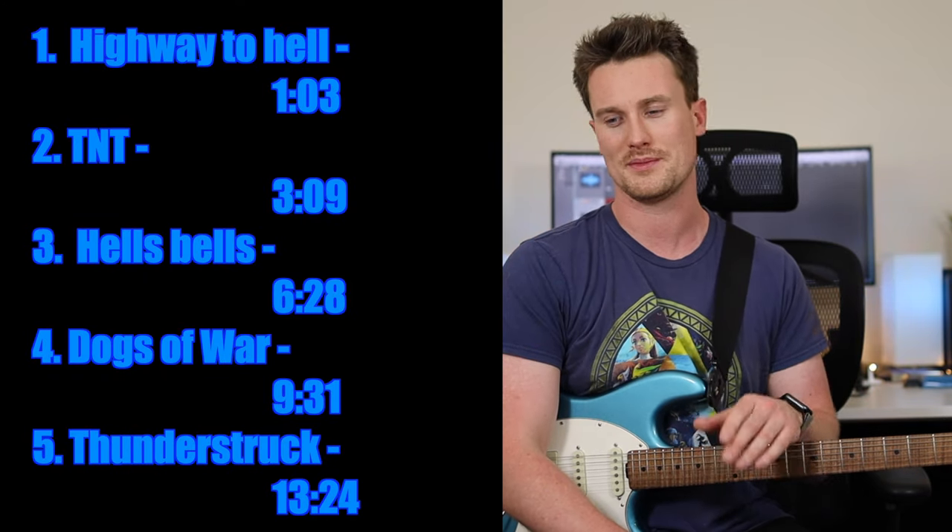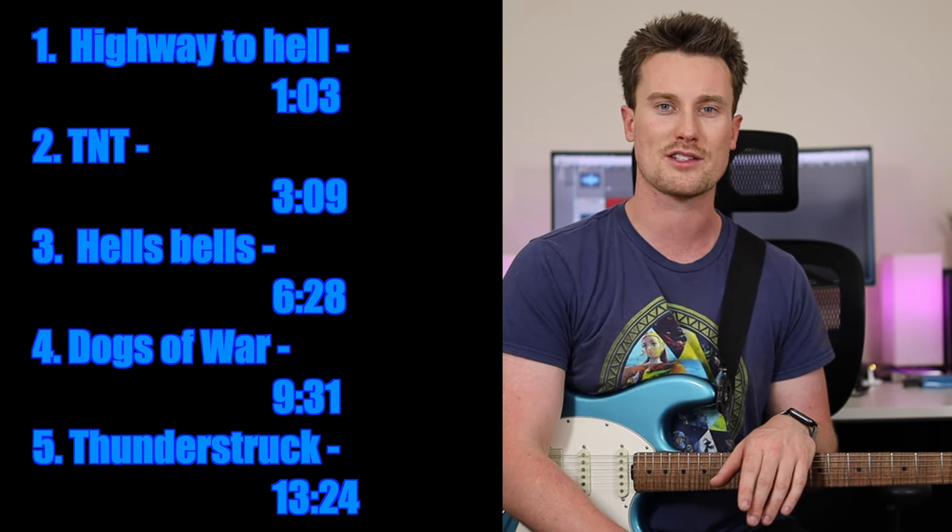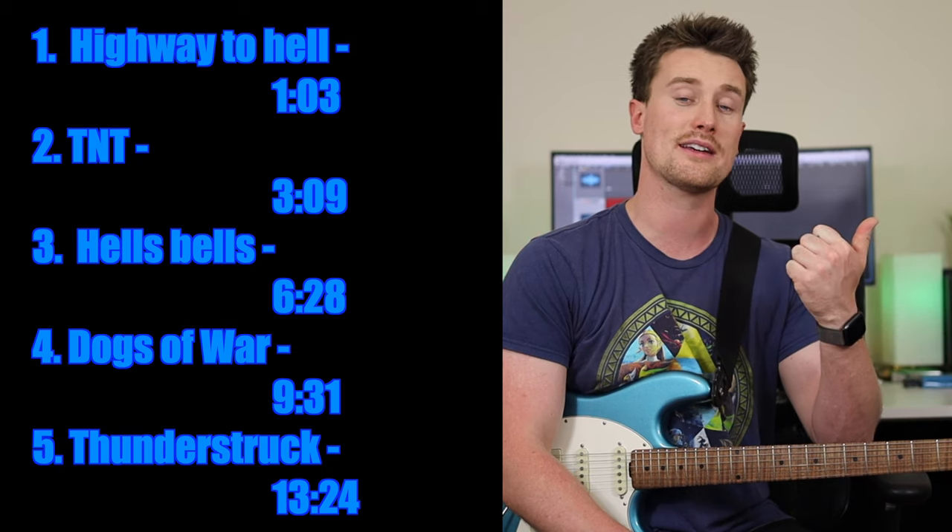So in this video you'll see TNT, Hell's Bells, Dogs of War, Thunderstruck, and a lot of great songs. They're all time-linked right here, or in the description, or in the first comment. Is there any ACDC songs that I missed? Leave a comment and let me know, and grab your guitars and start learning.